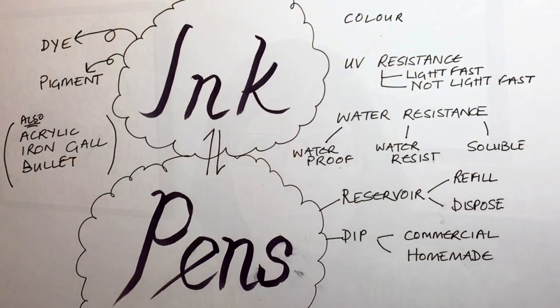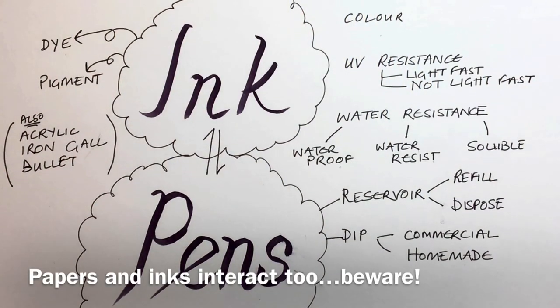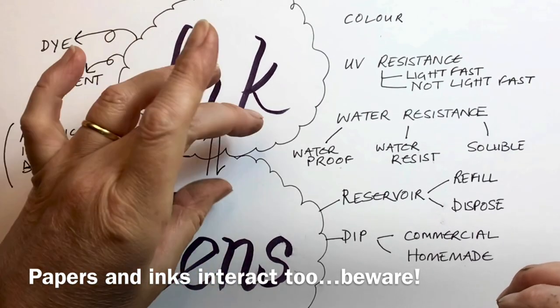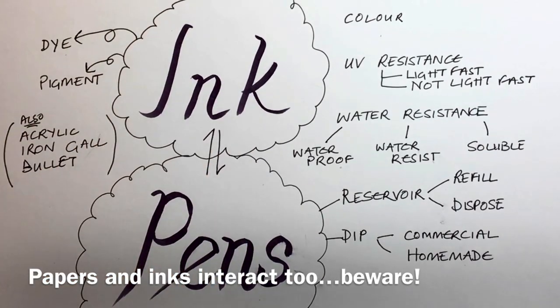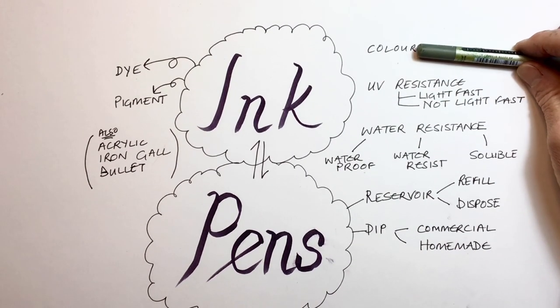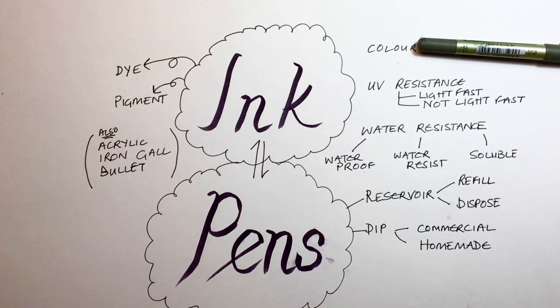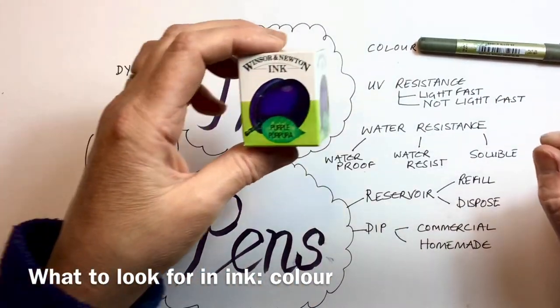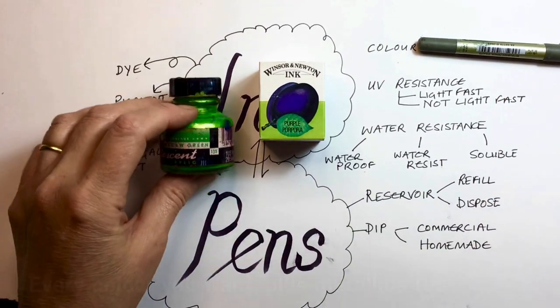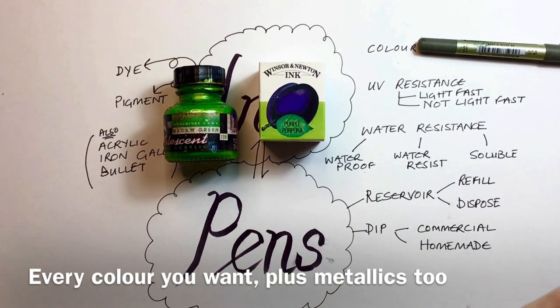This week it's a brief overview of the wonderful world of ink and pens. Let's give you a really quick introduction to the ink and the pens and understand how those two things interact with each other. So when you're looking for inks, you're going to consider your colour. Things like Indian ink just come in black, but artists' inks come in the most glorious combination of colours you can think of.